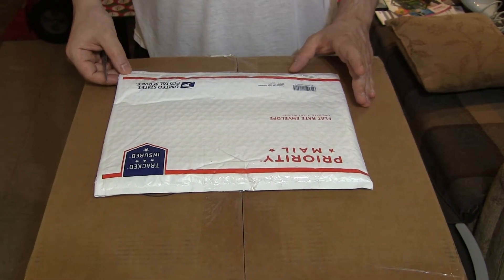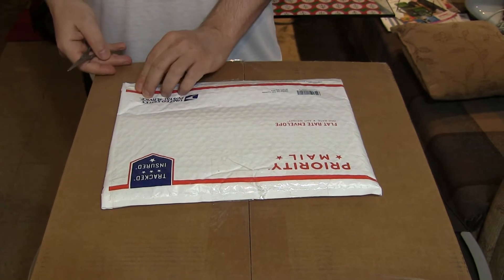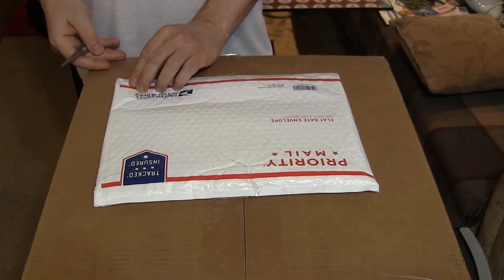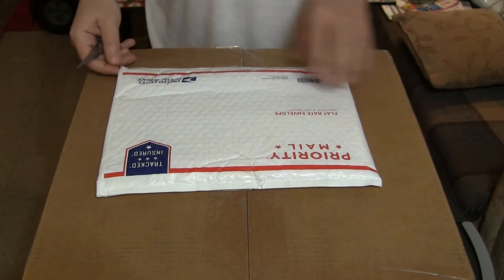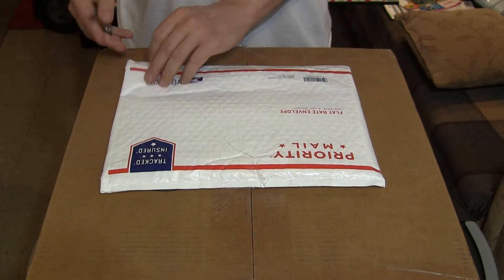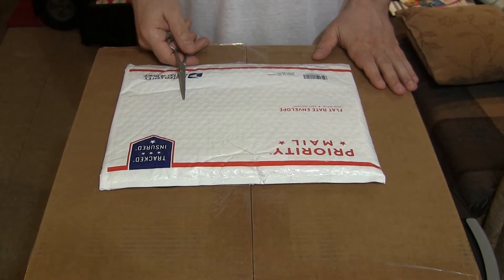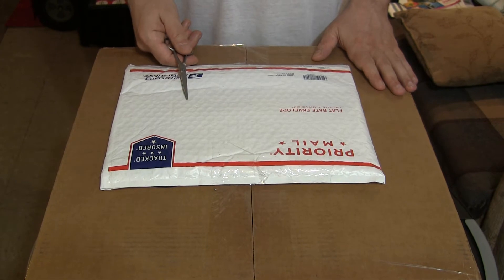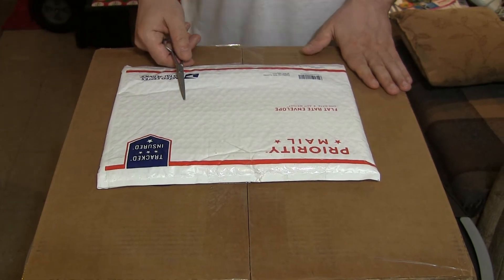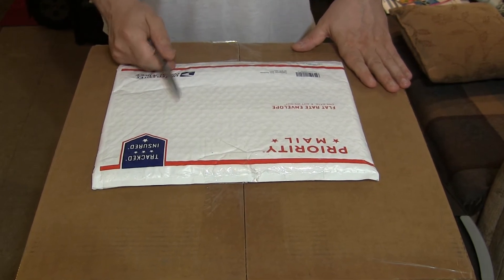This is Ivanko 250 gram — one quarter kilogram plate. Most places online if you try to order these plates they demand a minimum hundred dollar order, which is why for a while I couldn't order them. But I finally found through Amazon via Weightlifters Warehouse that you can order them without a minimum order.